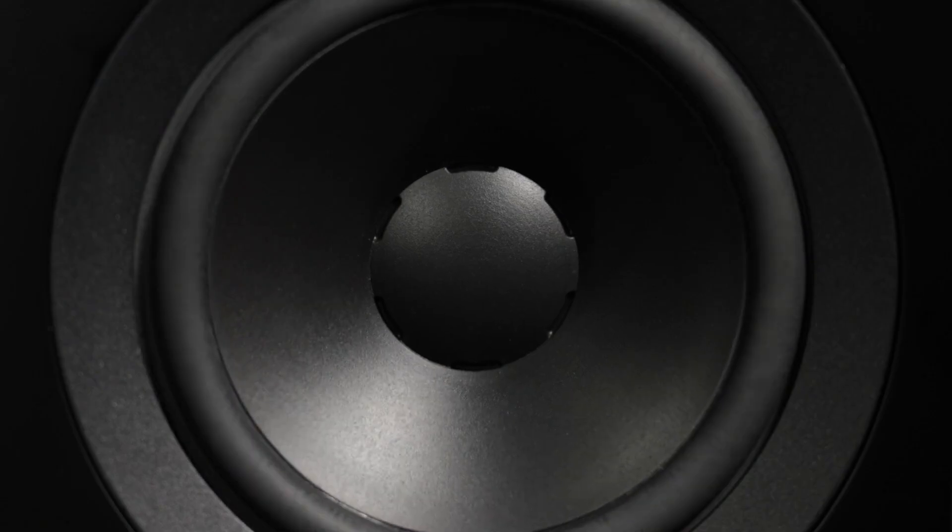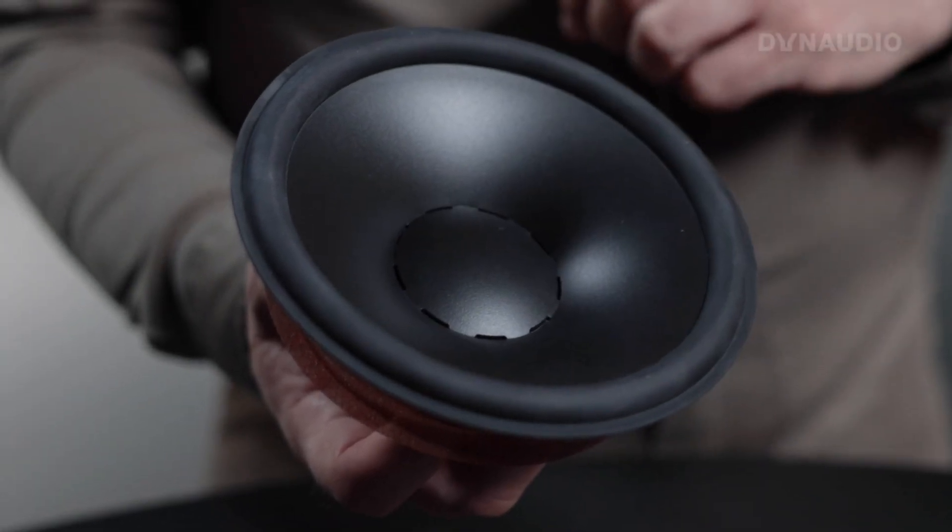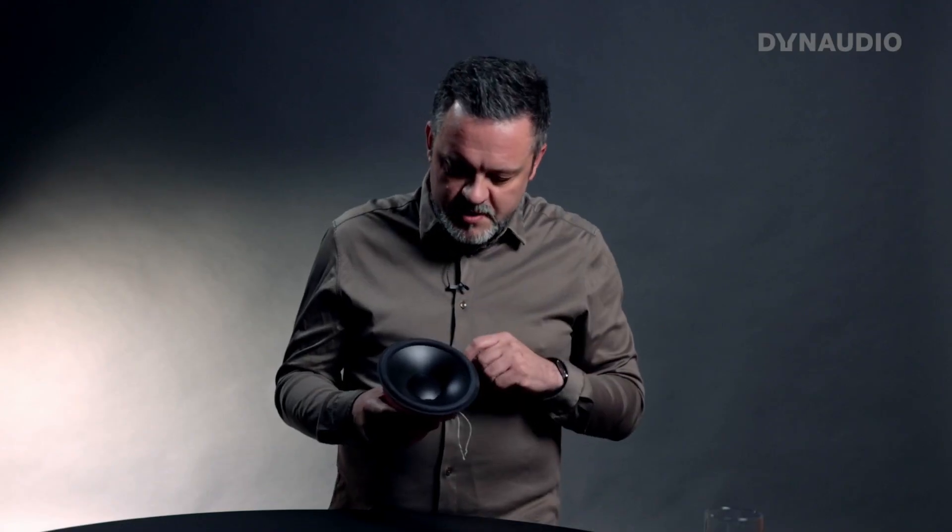If we take a look at one of our cones, you will notice we have these square holes around the center dome of the driver itself. The question is: why are they there? What are they doing? What's the purpose of these holes? To answer this, I thought I would show you how we actually manufacture these speaker cones and then explain why they're there.